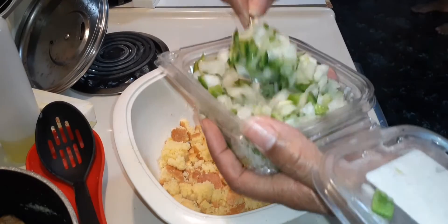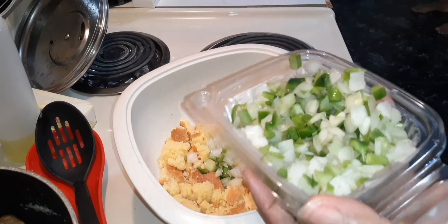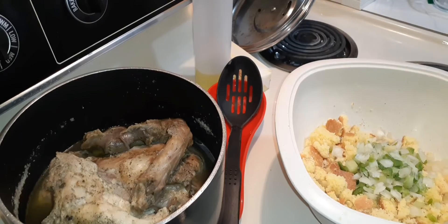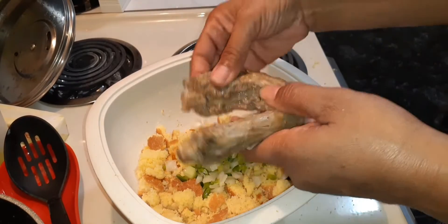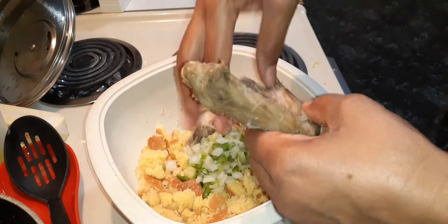Add some trinity mix to your cornbread — or you can cut it up individually. This is onions, peppers, and celery. Now for the meat I was boiling: this is a turkey neck. Since it's cooled, you just peel the meat off the bone like this.